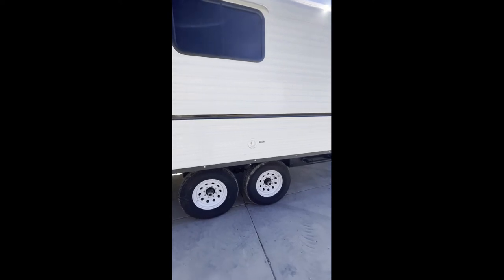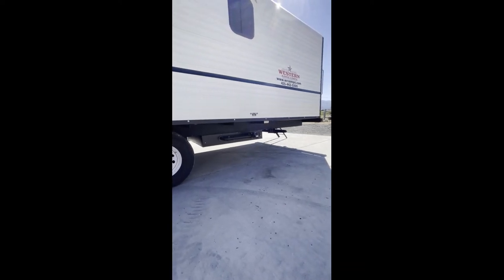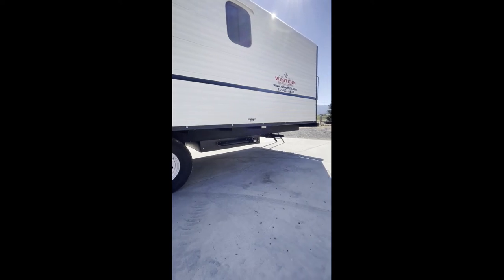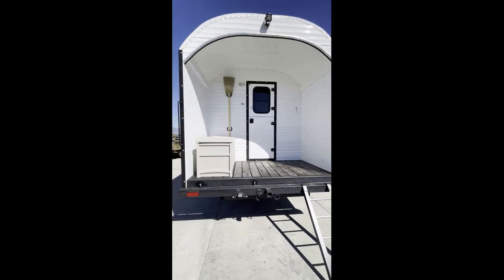He does have 16-inch tires and 7,000-pound axles, and he has the heated waste tanks and metal insulated box around them, plus stabilizer jacks.